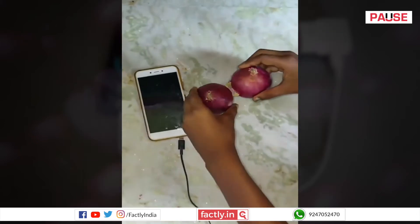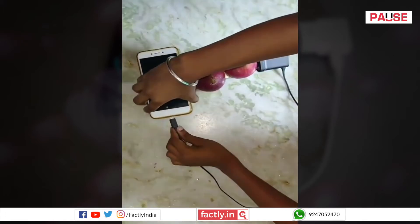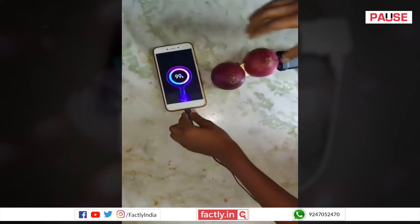It is highly possible that two chargers were used in the video. The one on the lower side may have been connected to the power supply, and the other wire which is on top connected to the onions, which must have been lying just outside the frame.